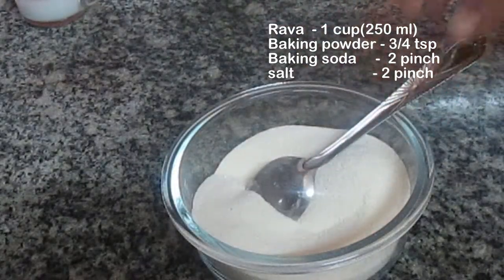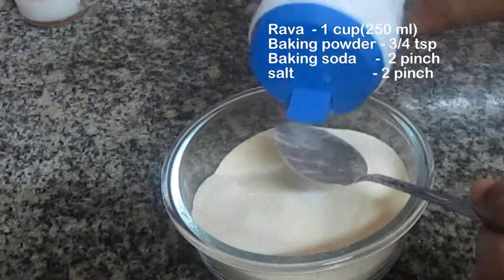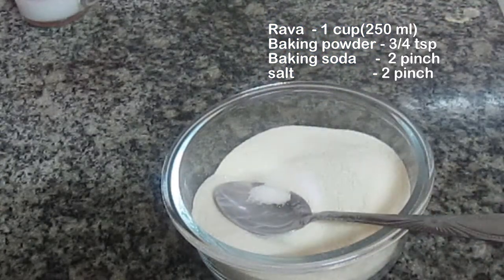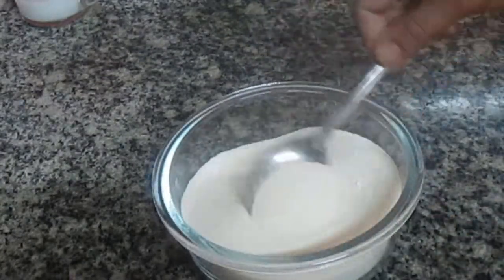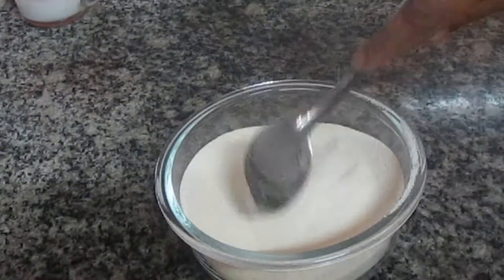We want to mix it in. Add 1/5 tsp. You can add 2/5 tsp of baking soda. Mix it all in.